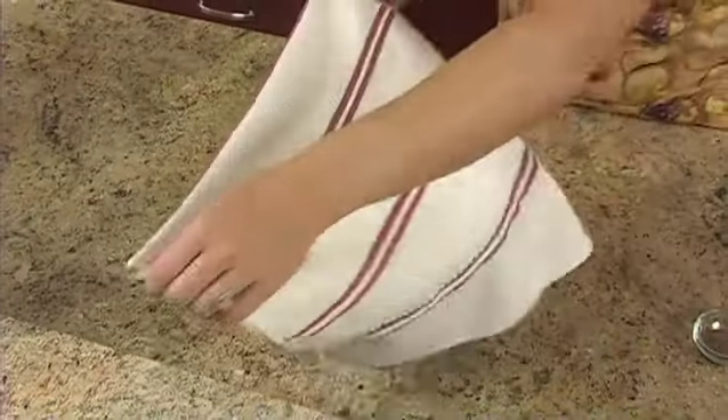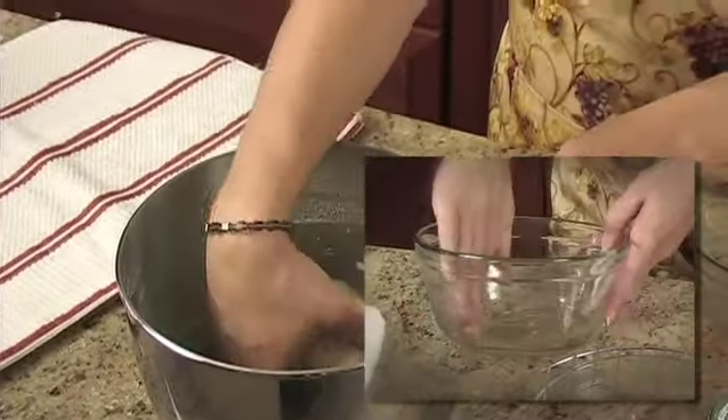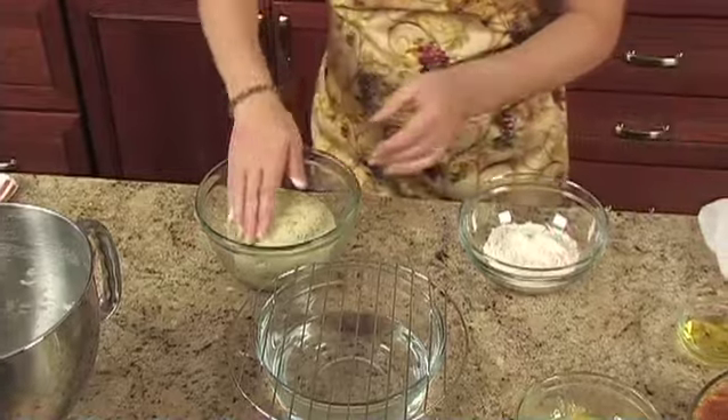Cover the batter and let it rest for 10 minutes. Then turn the batter into a greased one and one-half quart casserole dish. Flour your hands and smooth the top of the dough.